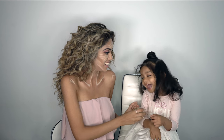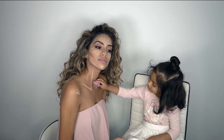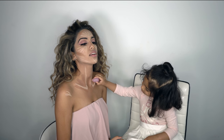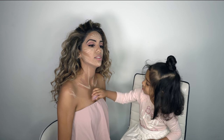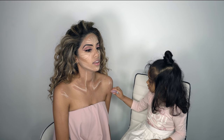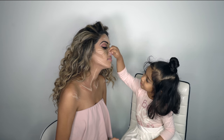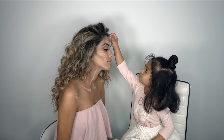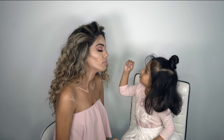Munch time! Does mommy look scary? Here, can you blend mommy's makeup? Pat it hard. Oh good job! Good job baby! Thank you Lils! Very pretty!